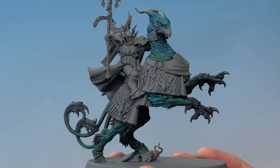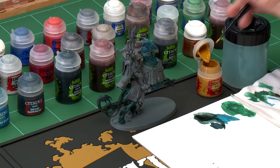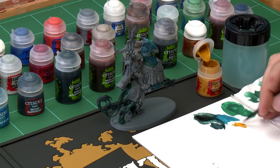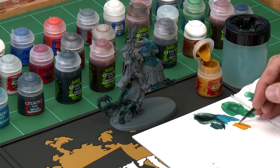Give the shade about half an hour to completely dry, then move on to painting the beak, starting with a base coat of Avelland Sunset, and also base coat the eyes at this stage. After that we'll shade with Reikland Flesh Shade. Use a medium base brush for the beak, and use your palette to get the paint ready, adding a small amount of water so it's nice and thin and smooth.